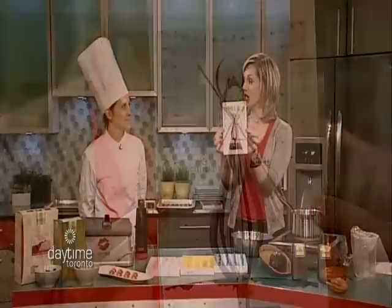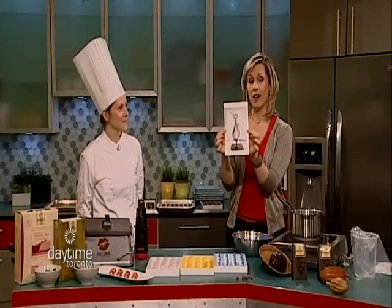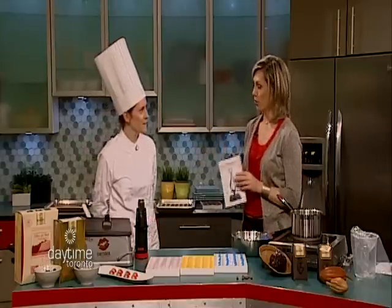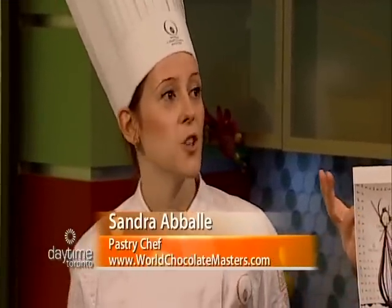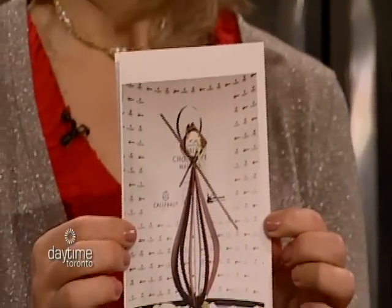Was this what won you at the World Chocolate Masters competition? Well, that was one of the many components that I had to make at the competition. It's the chocolate showpiece component. And my showpiece was entitled the Apple Tree.